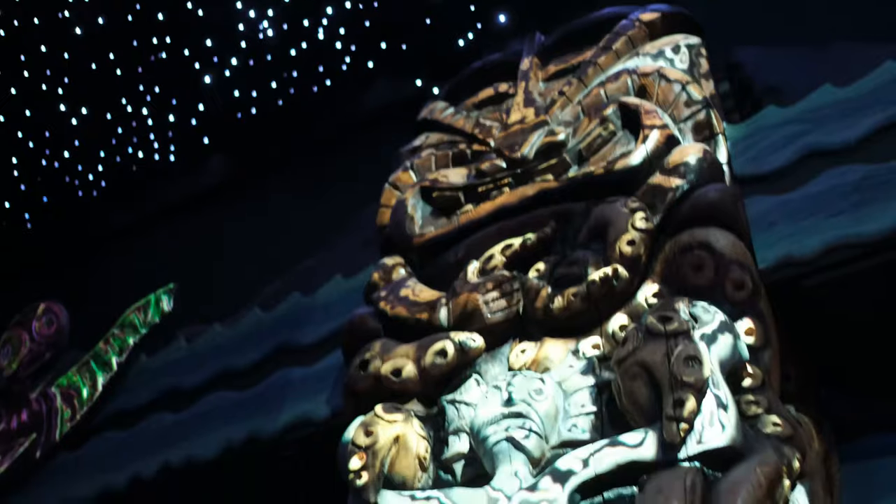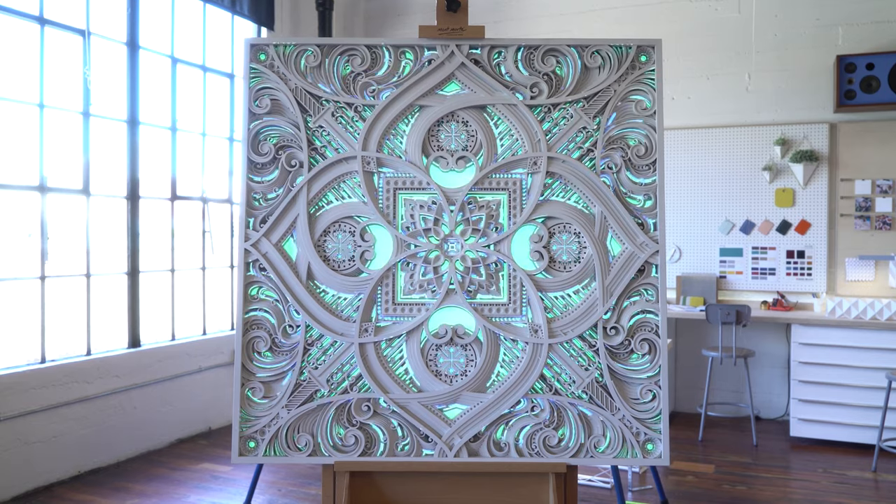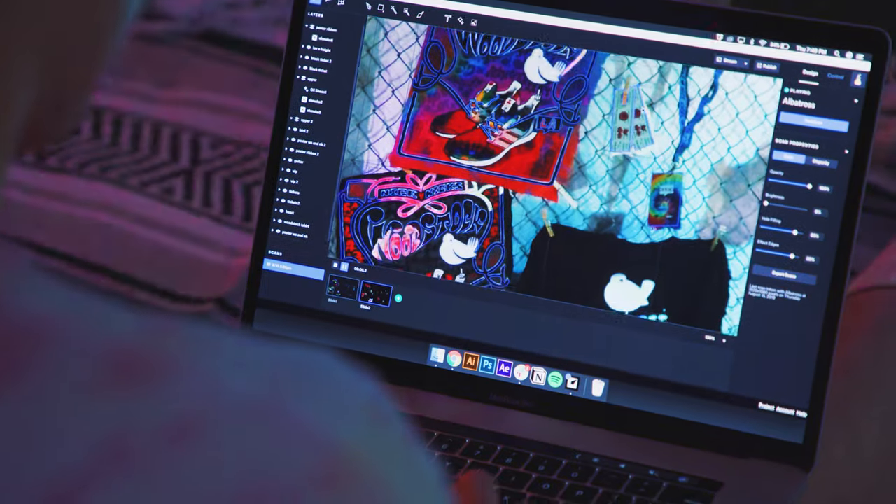Whether you produce events, design interiors, or want to add a digital art installation to your home or business, Lightform provides complete solutions for creating immersive, projected AR experiences.